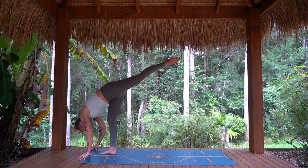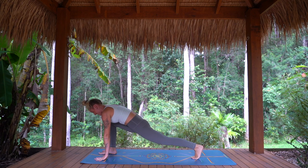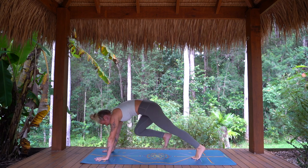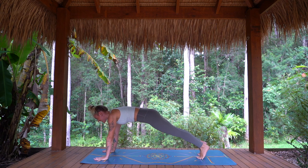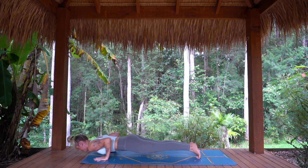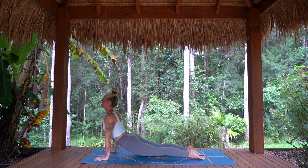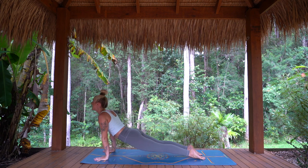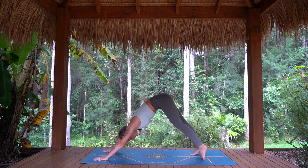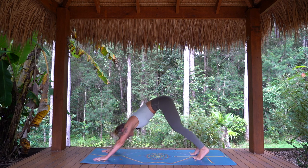As you exhale, bend the supporting leg, step the top foot all the way back, frame the foot. Inhale, step it back, high plank. And exhale, lower chaturanga. Inhaling to upward facing dog or cobra. Exhaling, downward facing dog. Staying for one full breath in. Exhale, knees back to the mat.